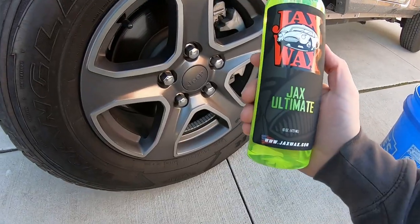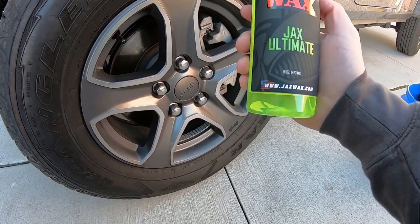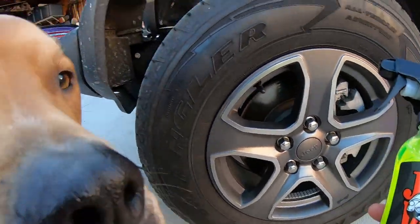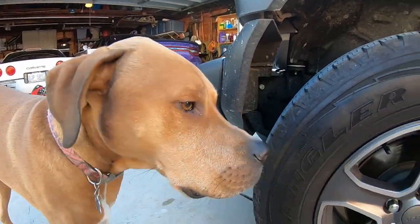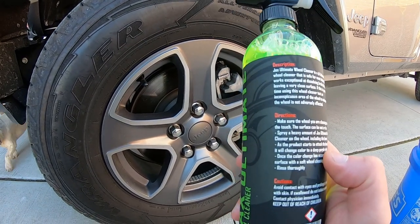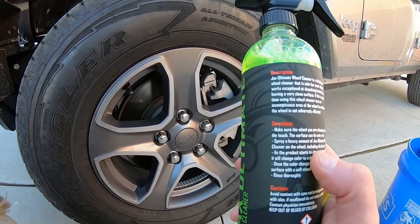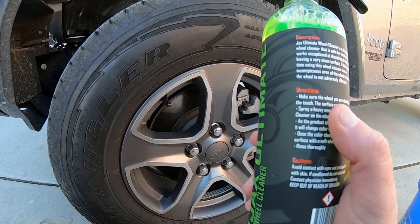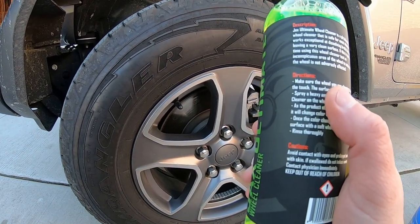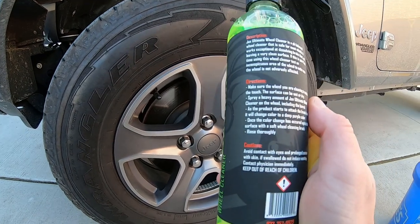All right guys, let's try out Jatwax Ultimate Wheel Cleaner right here. Check out the color, pretty neat. The Jatwax wheel cleaner is a pH balanced wheel cleaner that is safe for most wheels and works to dissolve brake dust and leave a nice clean surface.